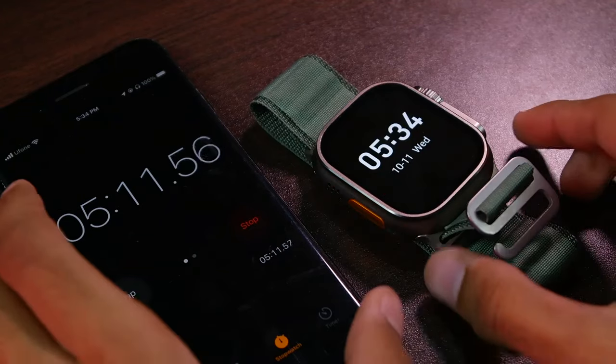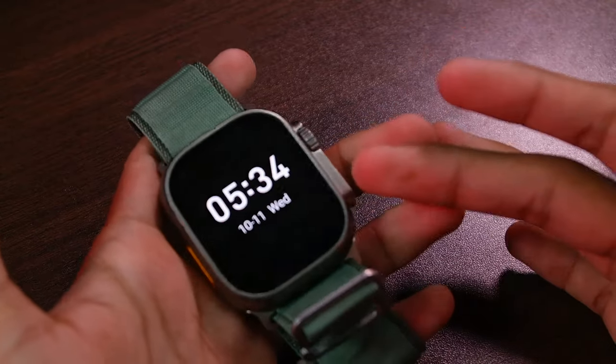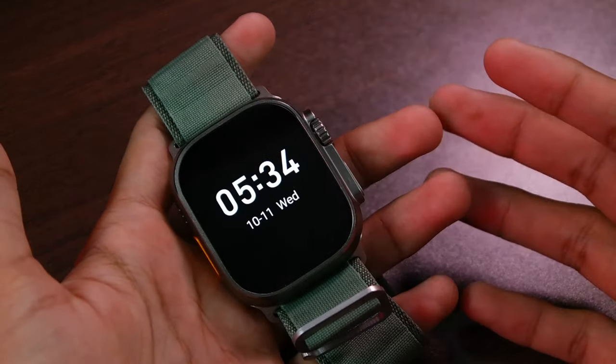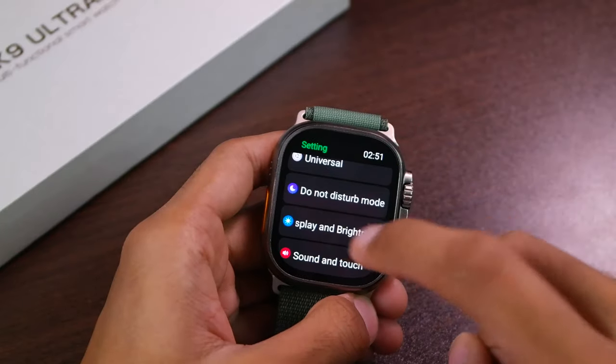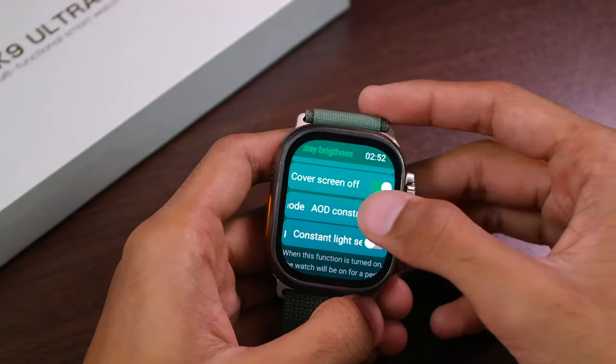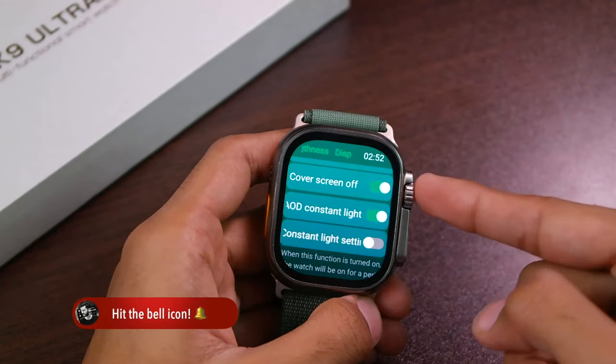As far as I've checked, the bug is not there for me — after five minutes the display turned off normally. So probably the bug is not present. Let me go back to Settings and Display Brightness, where there is something new for the AOD constant slide mode.